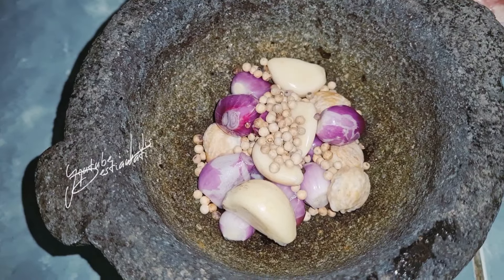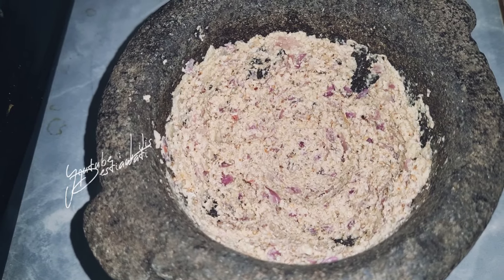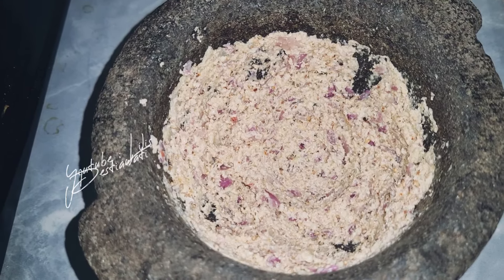Bumbu yang akan saya haluskan ya. Ini hasil bumbu yang saya tumbuk ya. Sekarang kita lanjut proses masak berikutnya.